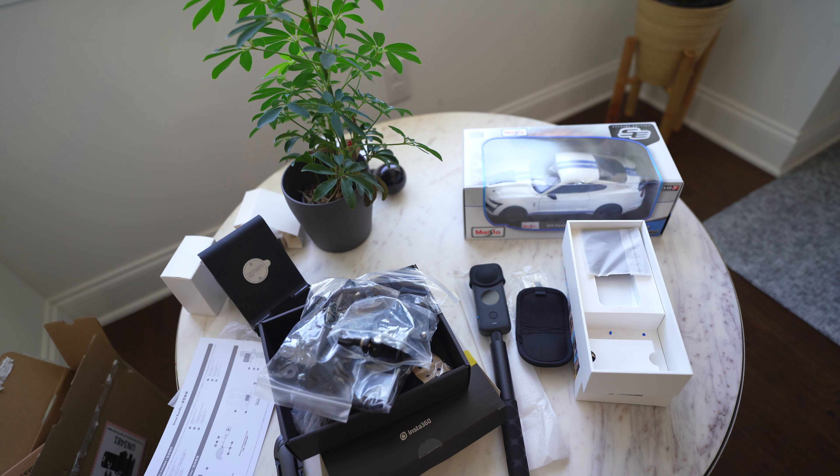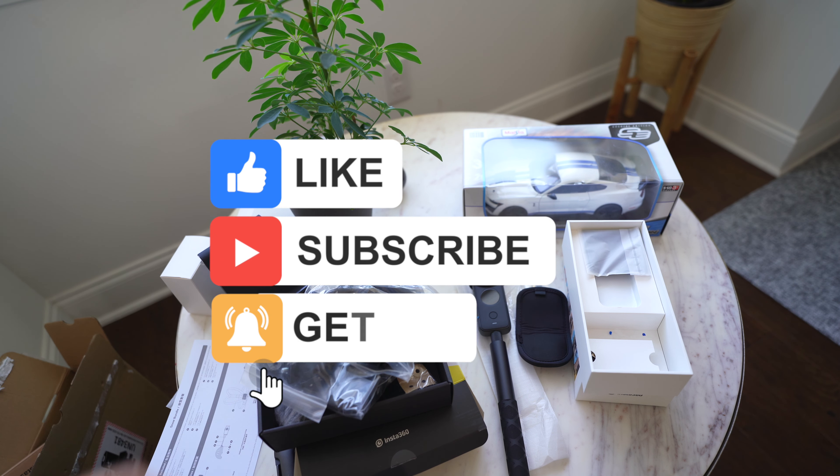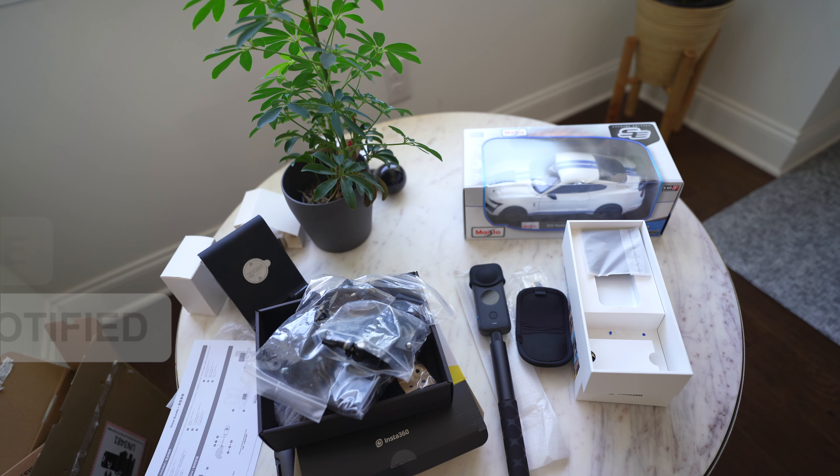So guys, this was the unboxing. If you liked the video, subscribe and like it. If you want to watch the footage, I will put it on the MotoVlogging channel. Subscribe and see you in the next video. Bye!